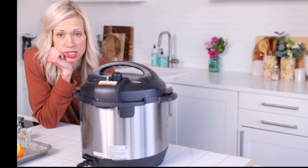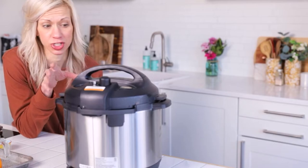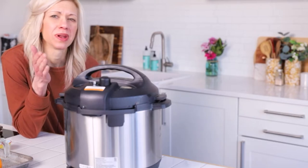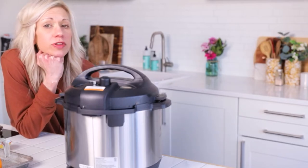The chicken is cooking; we've got about 10 minutes left. A good rule of thumb: for every pound of chicken you want to cook it about six minutes. This was about 3.7 pounds, so I put it a little bit under 24 minutes — around 22 — and then natural release for about 10 minutes.